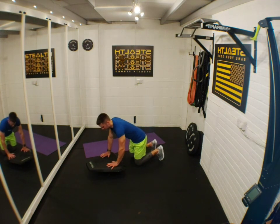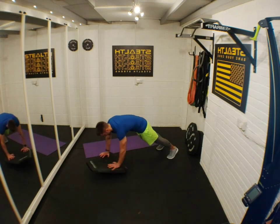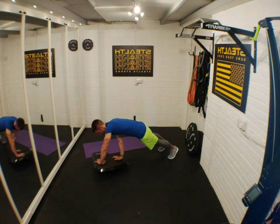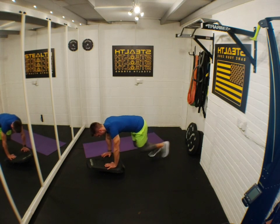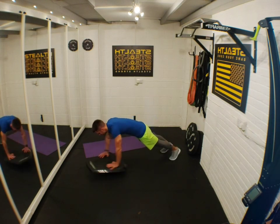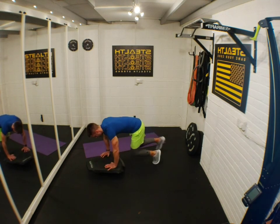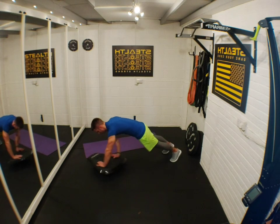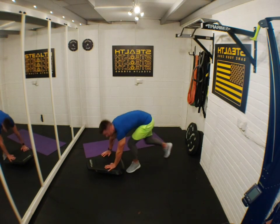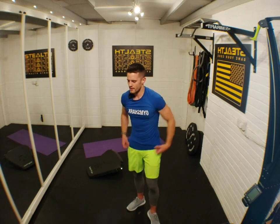Twist and mountain climber steps — on your Stealth. Let's go! Twist, twist, step in, out, twist, twist, in, out, twist, twist, in, out. If it's too much, stop doing the twists and just do the steps. Five seconds. Rest. 30 seconds rest, then we're back to squats with knees to elbows.